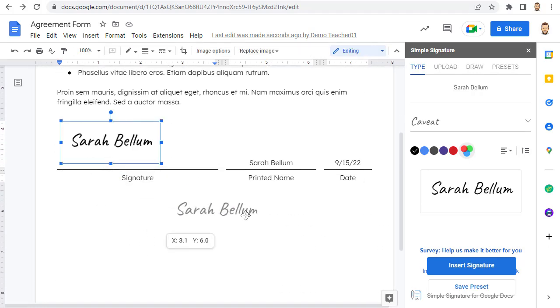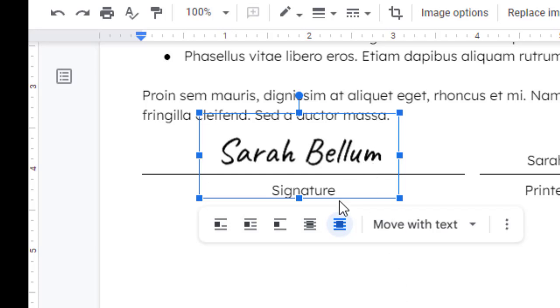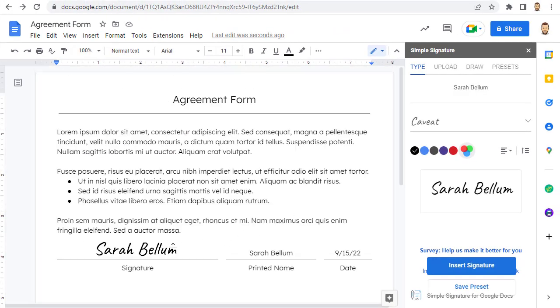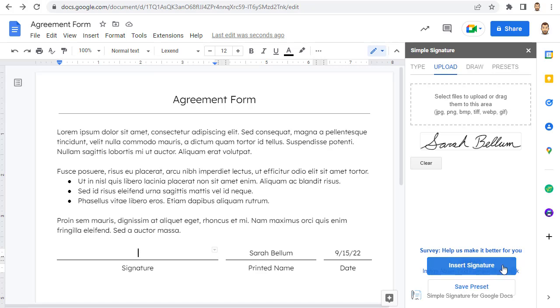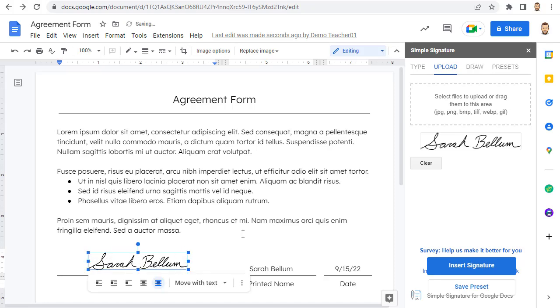As normal, you can drag the signature around and resize it as needed. Now, if you do have extra space around the signature that you want to get rid of, you can simply double-click on the signature and that will open up the cropping bars. You can then grab the cropping bars to tighten that up if you need to. If you want to upload your signature, click on the Upload tab and then click in the Upload box to browse and select your signature image. Once again, just click the Insert Signature button, and drag your image around to put it where you want it to be.